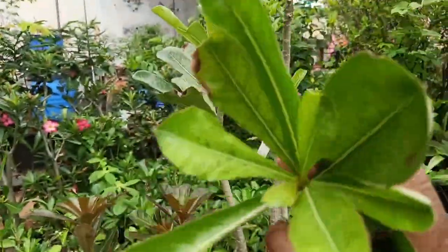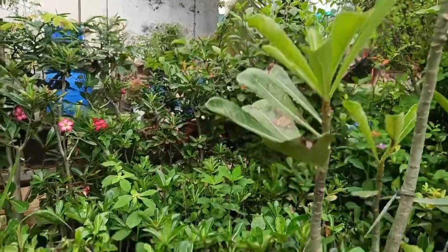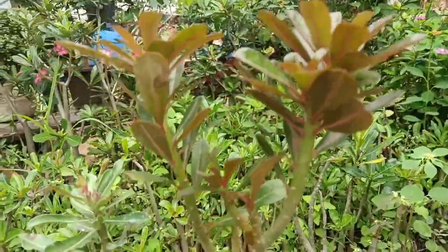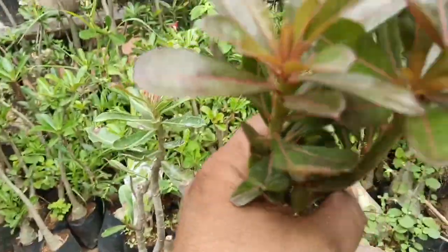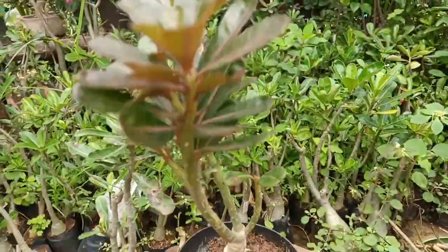Look, this is normal. Look at its leaves. This is a totally different plant. When you want to propagate it, you have to use a seed pot.